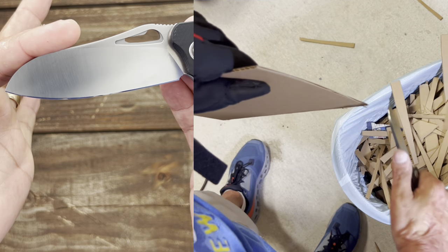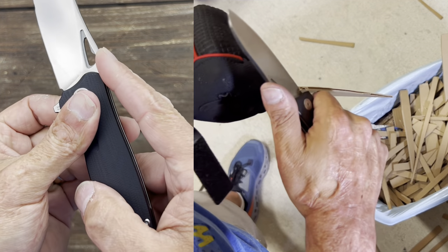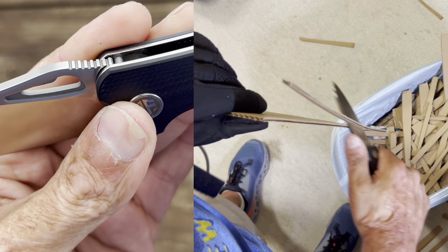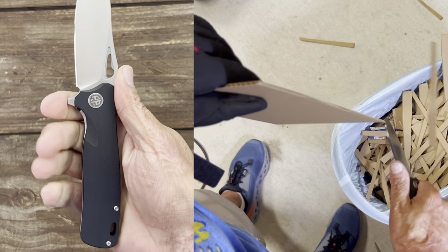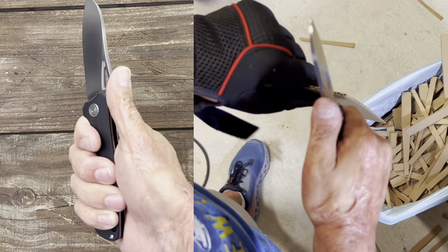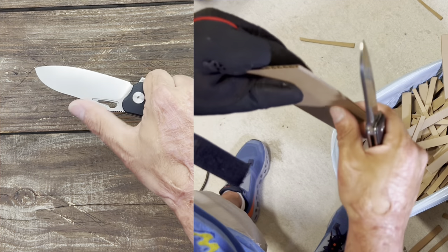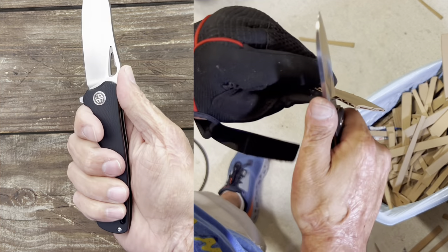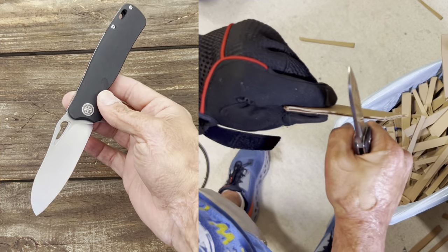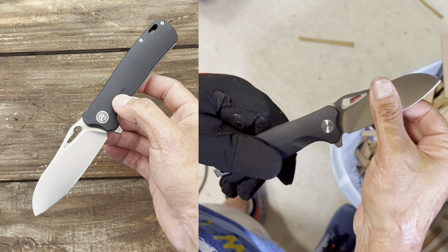You have a satin finish on the knife and somewhat of a ramp on the spine with some jimping, but that jimping is mild traction. I tend to put my thumb forward up onto the spine rather than back here. The slicer-style grind in the pictures is what got me to buy it, and luckily I was right.